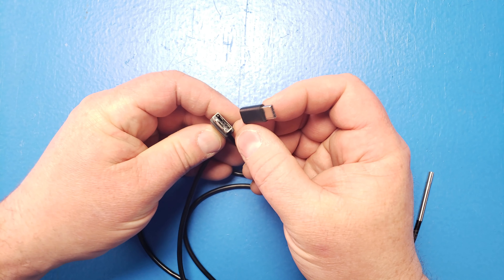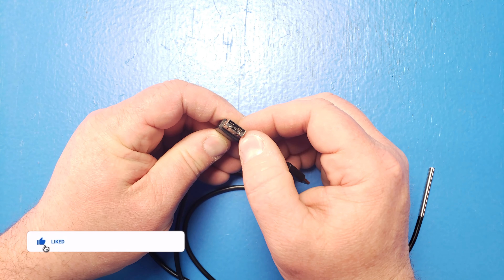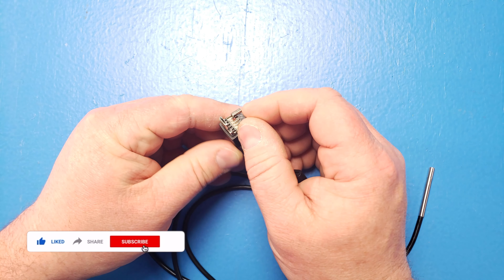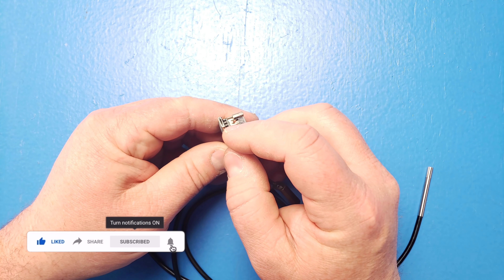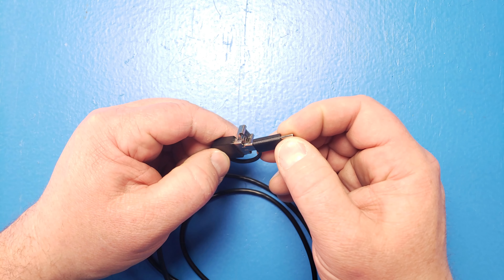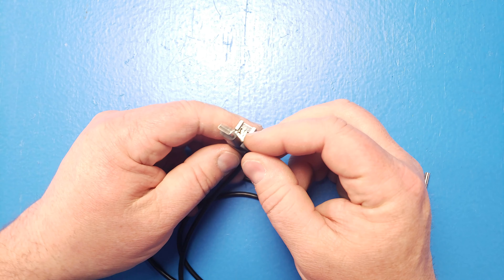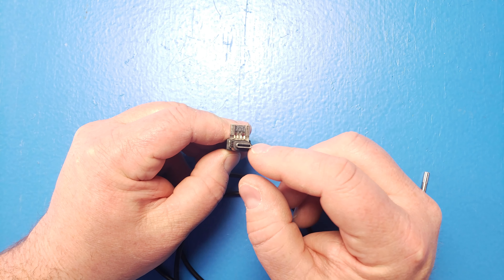You can see with this connector here — it's set up currently for USB 1 or 2. If you flip this up, this is a micro USB, so this will fit into your cell phones. And if you have a USB-C, like your newer Android devices, you click that on and now this will go right into your cell phone.